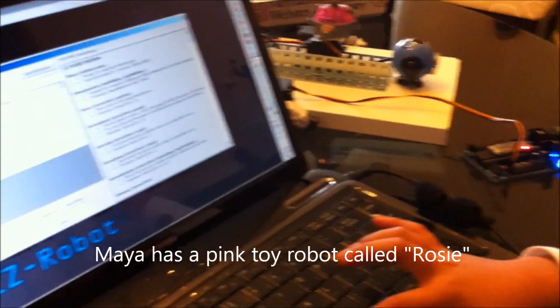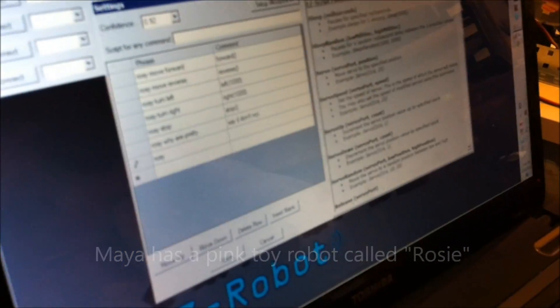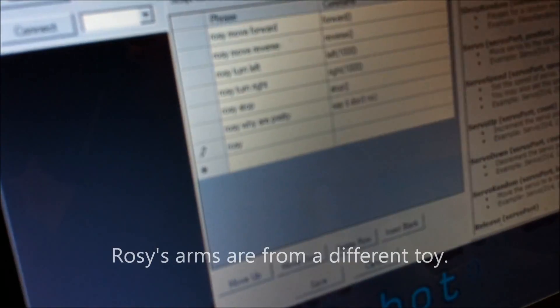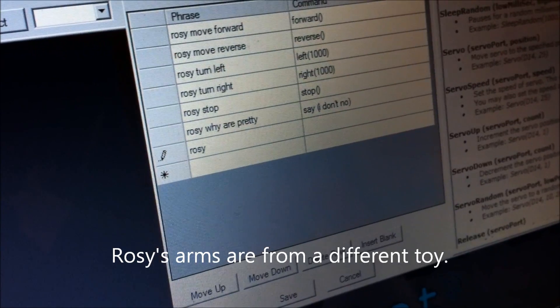So you want Rosie to do what? I want her to lift her right arm up. Okay, so what are you going to ask her? I'm going to ask her — Rosie arm up.